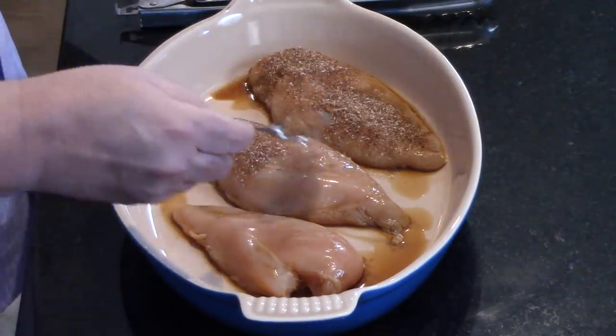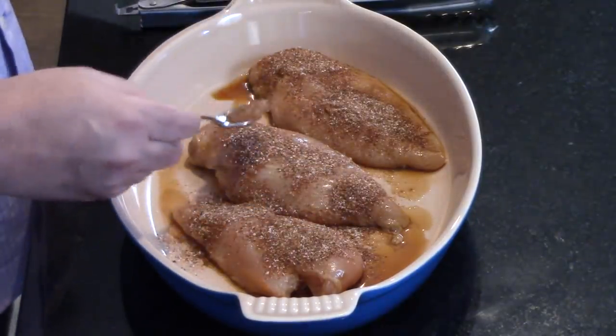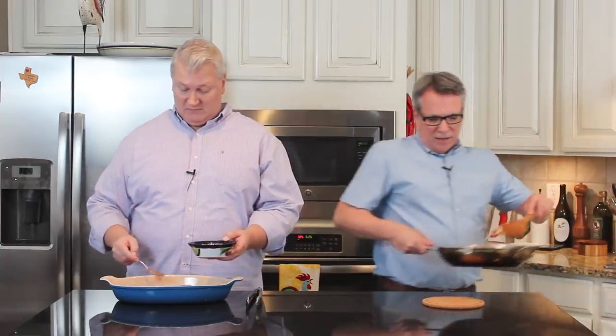Turn them all over, coat both sides, and then we'll flip it. It will begin to caramelize and almost blacken the chicken. I love a blackened effect. Now let me tell you about these miraculous onions.